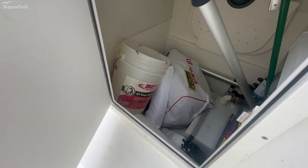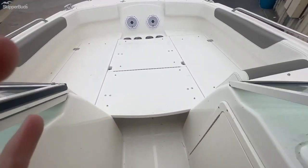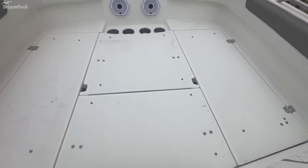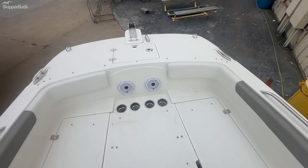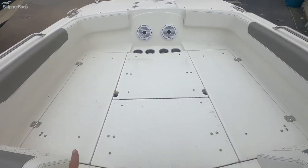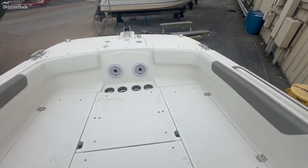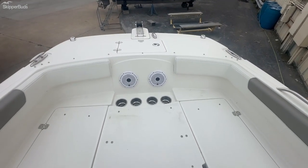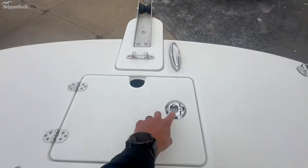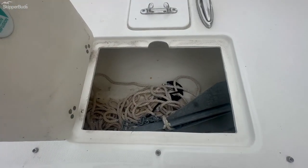There's deep storage on the starboard side underneath the helm. Walking up forward, there's a platform that can be used as a casting platform to stand on, or cushions fit into each section to make it one nice large sun pad. Up front there are cup holders, a couple of speakers, and access to your anchoring rode.